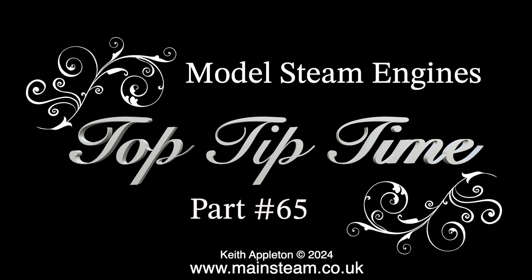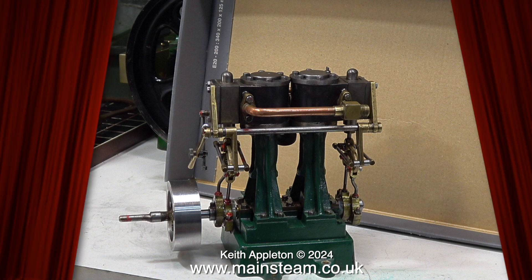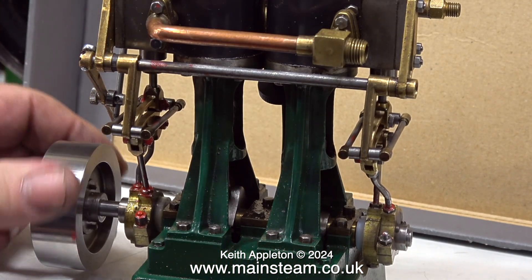Model steam engines top tip time, part 65. This is quite a long episode featuring an old Stuart Double 10V which did not run very well at all when first received. The solution ended up being very simple. This is a compilation video taken from a series of three videos when I managed to turn the engine from a sow's ear into a silk purse.